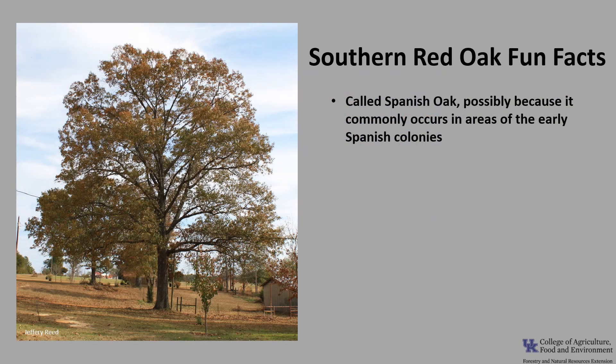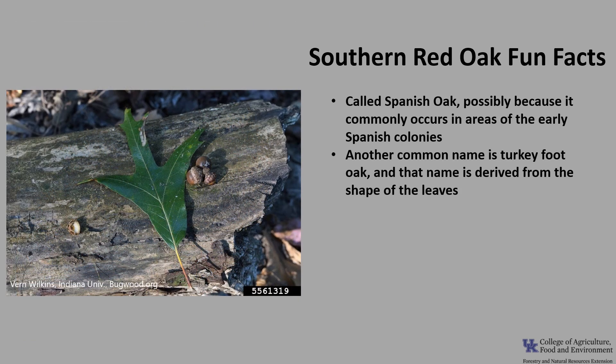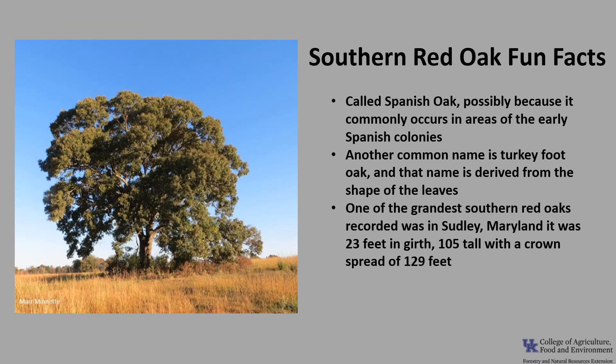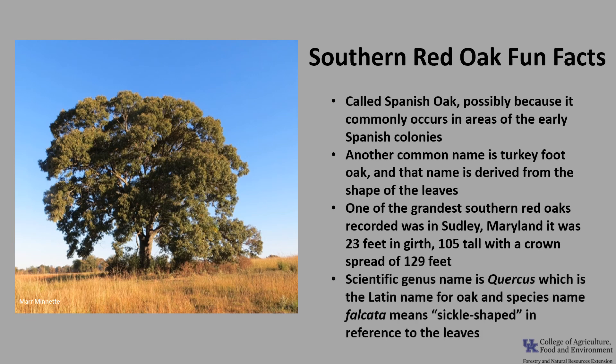Now for a few fun facts about Southern Red Oak. It's often called Spanish Oak, possibly because it commonly occurs in areas of the early Spanish colonies, but it's unlike any oaks native to Spain. Another common name is Turkey Foot Oak, and that name is derived from the shape of the leaves, particularly on young trees. One of the grandest Southern Red Oaks recorded, according to Petey in the Natural History of Trees, was in Sudley, Maryland, and it was reported to be 23 feet in girth, 105 feet tall, with a crown spread of 129 feet. The scientific genus name Quercus is the Latin name for oak, and the species name falcata means sickle shape, in reference to the leaves.